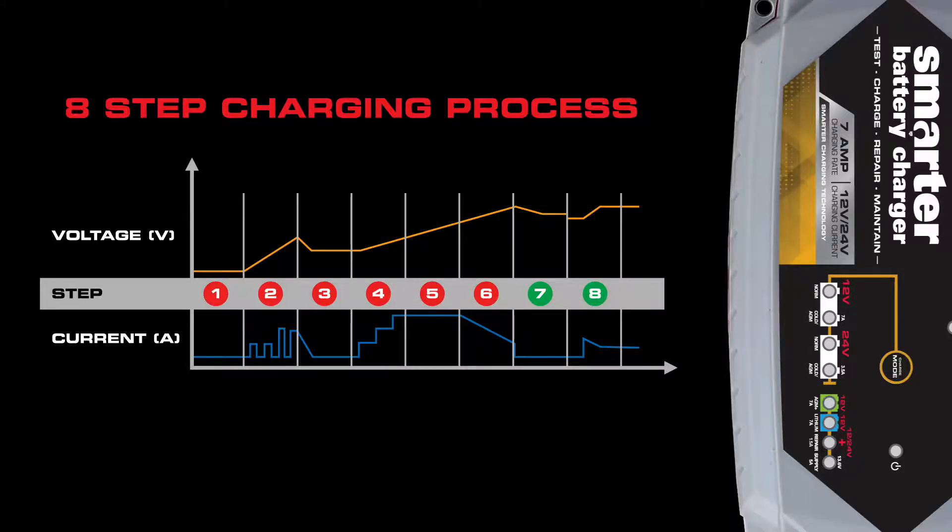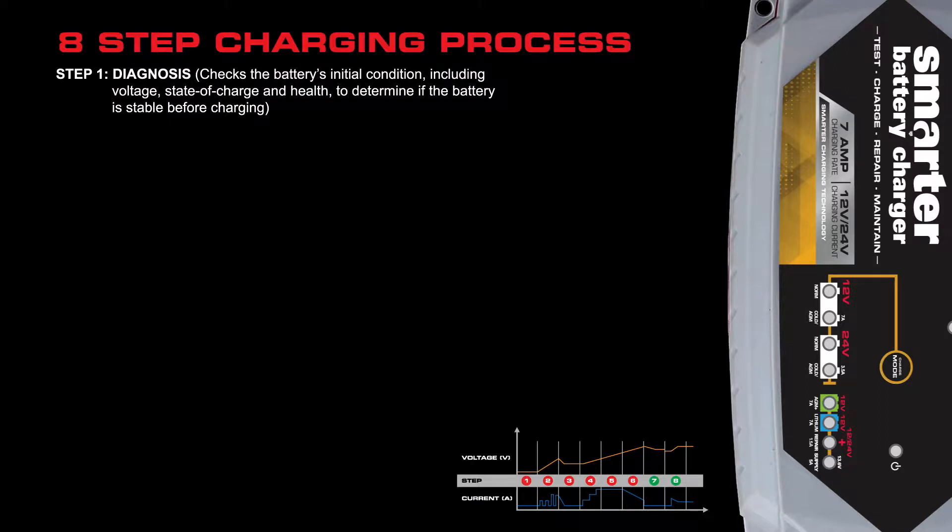Our chargers utilize an eight-step charging process every time you plug on to a new battery. Step one is diagnosis — the battery charger checks the battery's initial condition including voltage, state of charge and battery health to determine if the battery is stable before even charging.